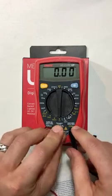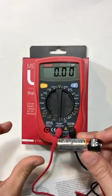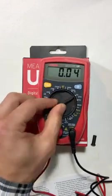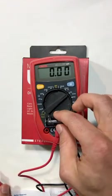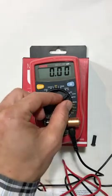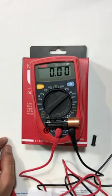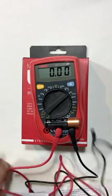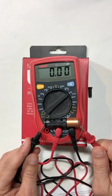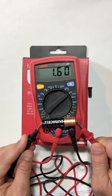I'm going to connect my probe to the middle terminal and measure the voltage of this battery. So we're going to set our voltage over here. Here I have a 1.5 volt AA battery. I'm going to set my voltage to 20 volts because that is in a similar range as 1.5 volts. Now I'm going to connect the black to the cathode and the red to the anode of the battery, and I'm getting 1.6 volts — looking good.